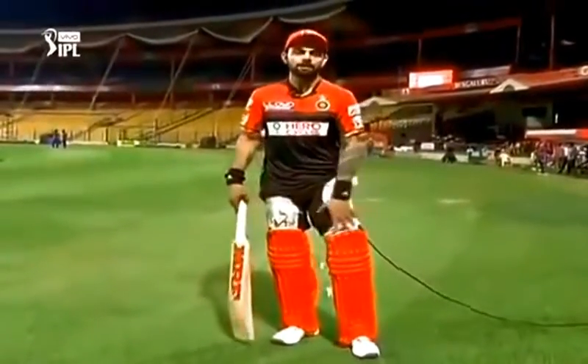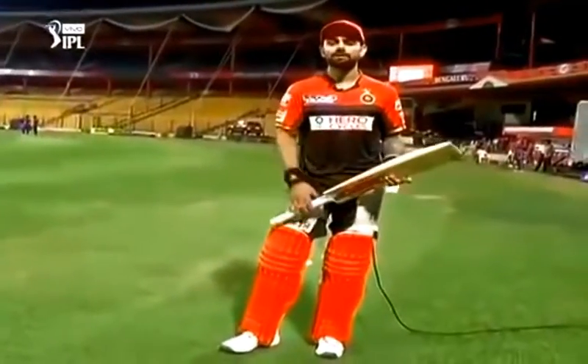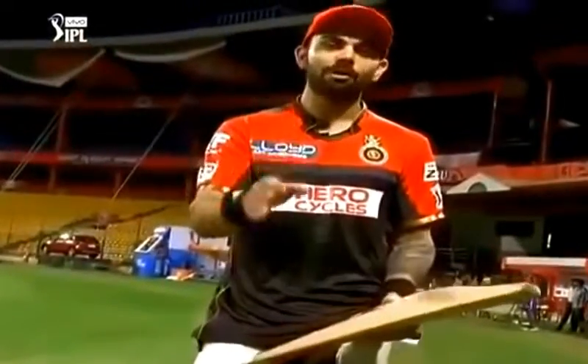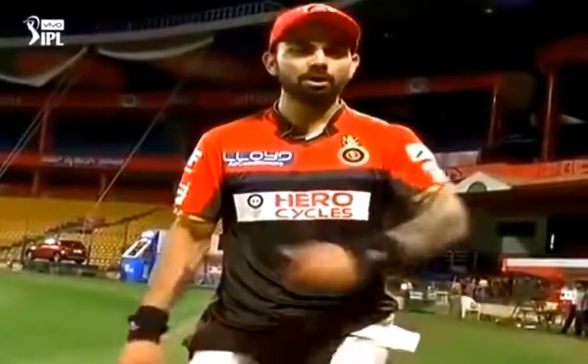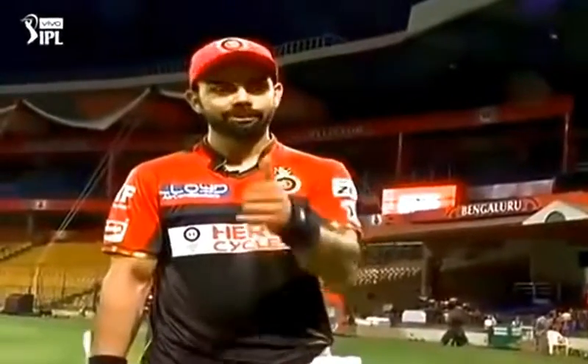Balance is the key as far as batting is concerned, and that's something I focus on as well. If you want to try and master these shots, work on your balance, work on your head position. Your batting is all about where your head takes your body. When the head moves rightly and in balance, your body goes in sync with it and you feel more balanced when you bat out in the middle. Good luck in trying these shots.